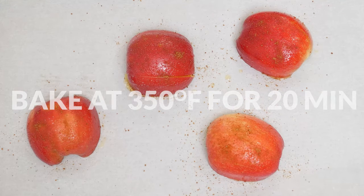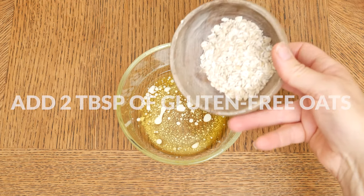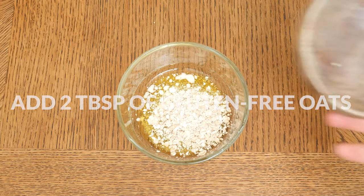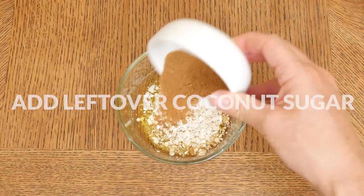While your apples are baking, in a small mixing bowl take what's left over from your melted one and a half tablespoons of butter, ghee, or coconut oil and add in two tablespoons of gluten-free oats. To it we're going to add in what's left over from your one and a half tablespoons of coconut sugar.